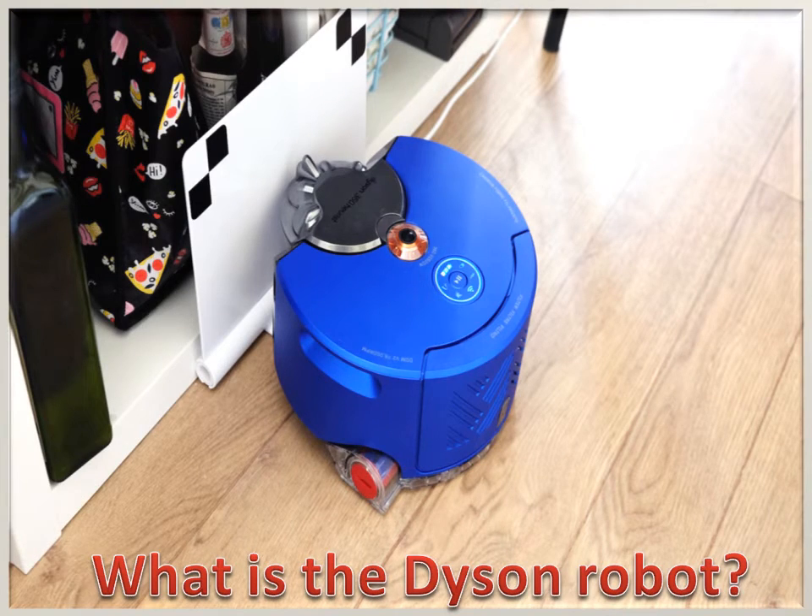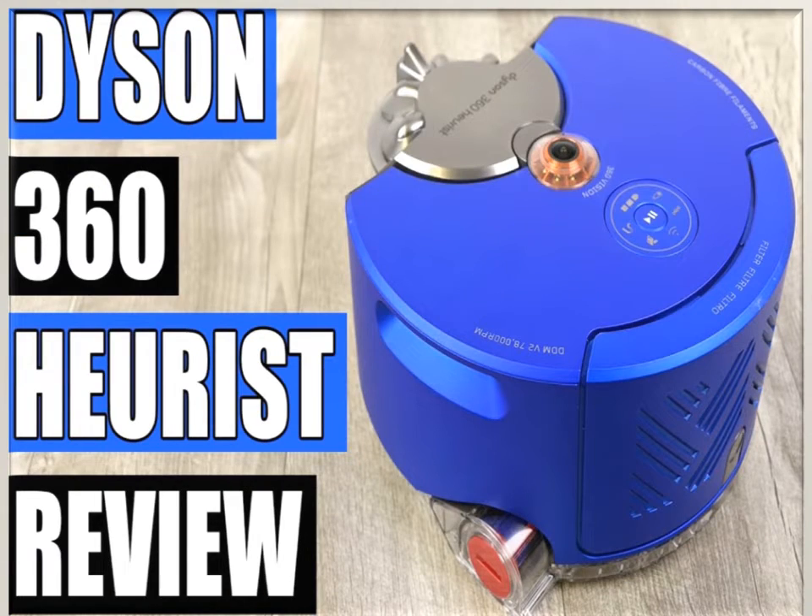What is the Dyson Robot? The Dyson 360 Heurist can clean your home. It's a little slow to set up and a bit finicky about dock placement. However, it is extremely powerful, has a flexible configuration, and offers a methodical cleaning experience.